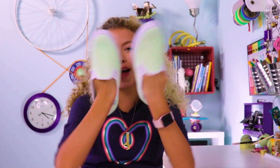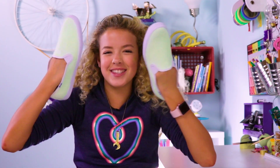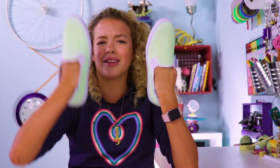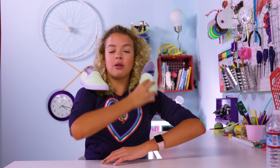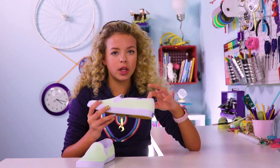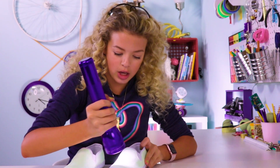For the first hack we have glow-in-the-dark shoes — these are going to help light up your feet and light up the world. This paint is super cool because when you charge it, it glows. All you need to charge it is the Sun, or you can use a lamp or a flashlight.